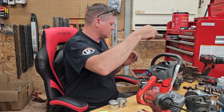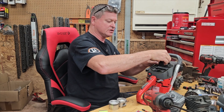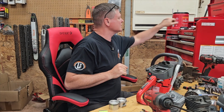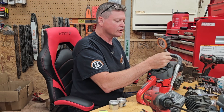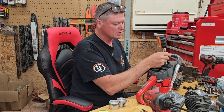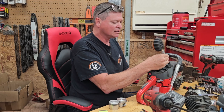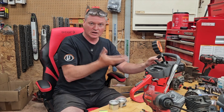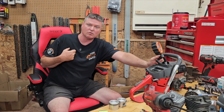So this is my EFCO 165. Now this chainsaw has kind of sort of been ported. I did all the porting on the piston, so it has a different piston in it than what would normally come stock. Anyways, none of that matters. Let's do a compression test the way that I normally do it.